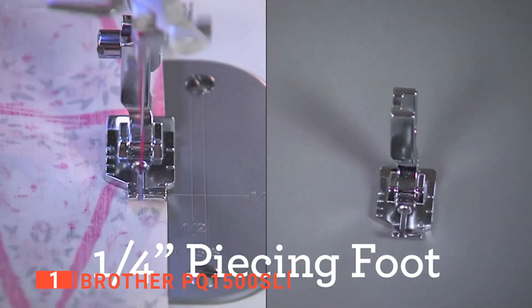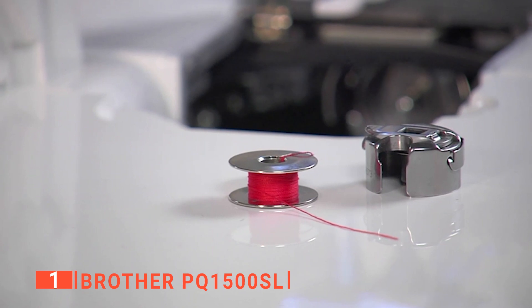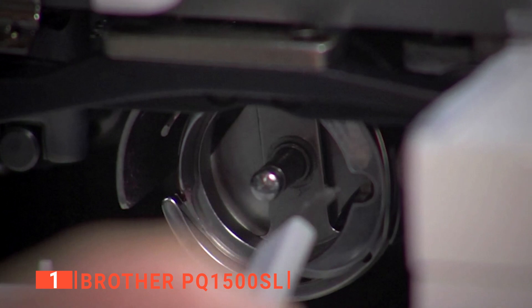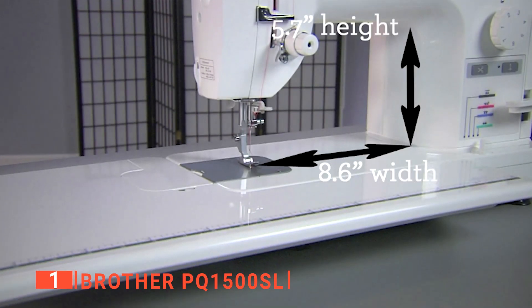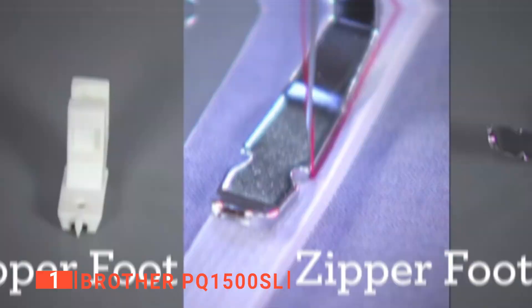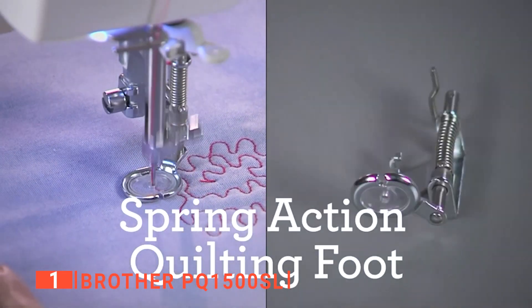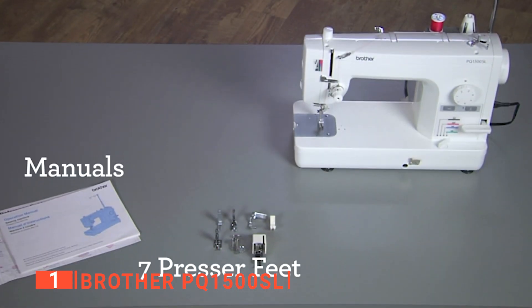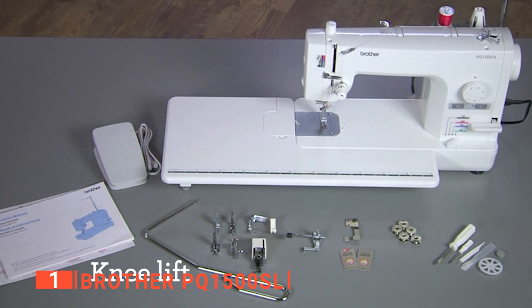Due to its versatility, this embroidery machine can be used for sewing and quilting. We also like that it has a well-designed sailing bobbin, ensuring a smooth and wonderful experience as you quilt or stitch. What's more, the roomy workspace that the table offers makes it possible for large products to be done with it in a matter of minutes. Also, you can make light, medium, and even heavy fabrics without a hitch because of its four built-in feed dog positions. Finally, we appreciate that this embroidery machine comes with all the required tools to start work with it immediately.